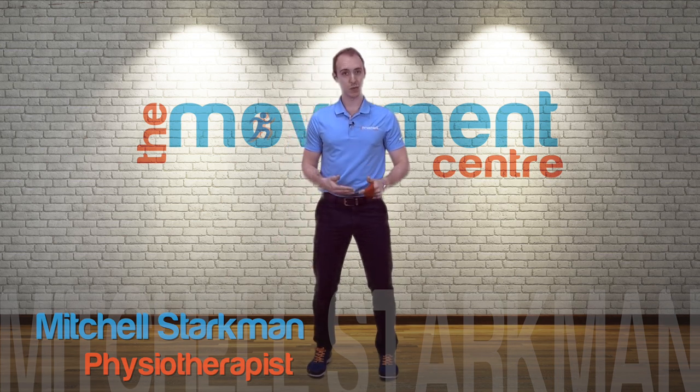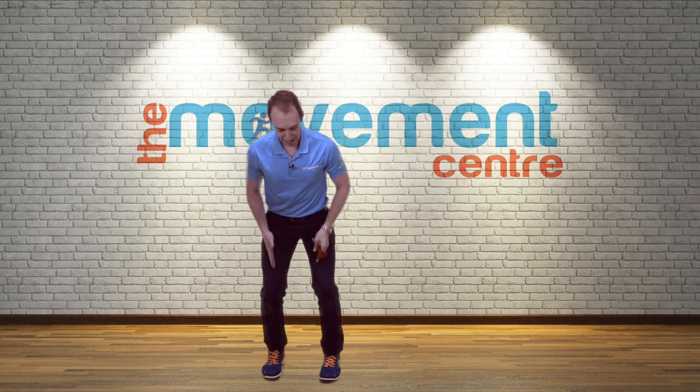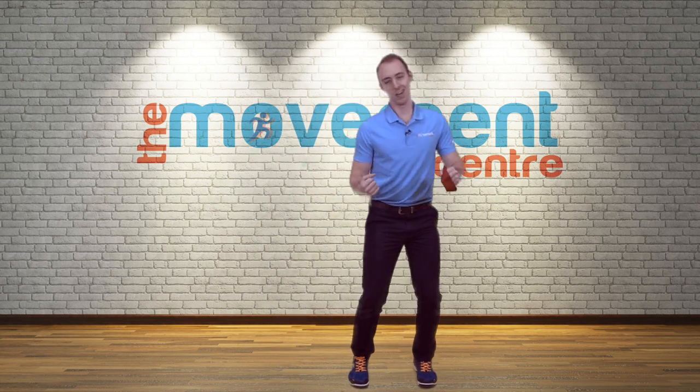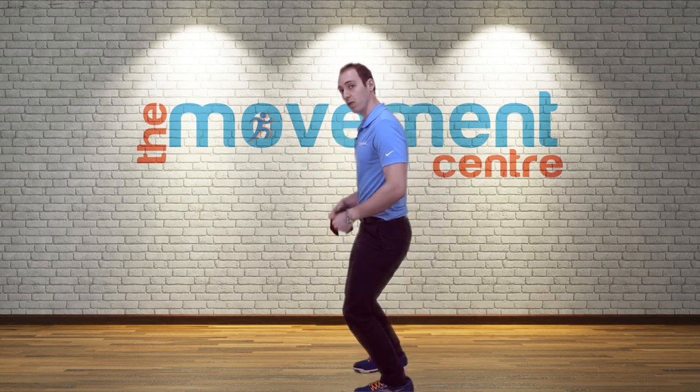A couple of key things we're working on: the movement is going to be a side-to-side movement, going back and forth, keeping everything in line as we move. I don't want to see bouncing happening — I don't want to see the shoulders rocking and swaying. I also don't want to see your knees shooting really far forwards over your feet.